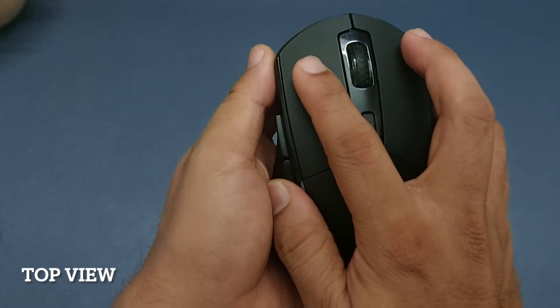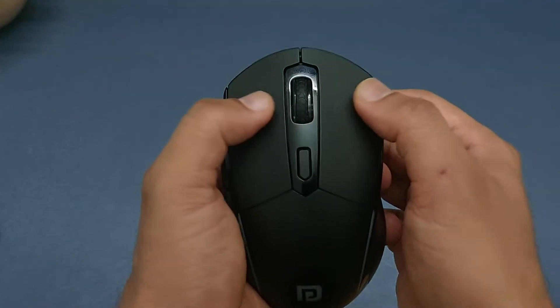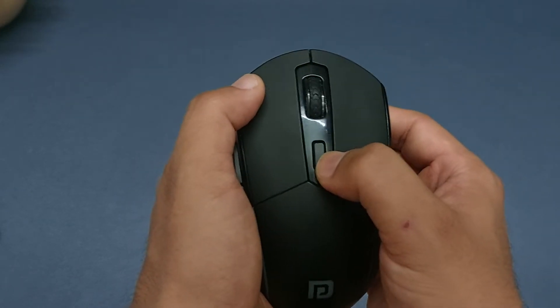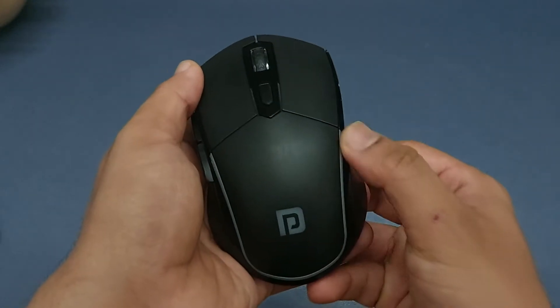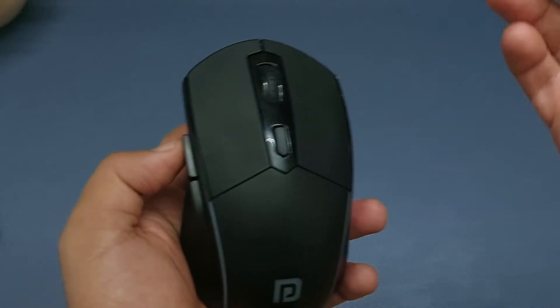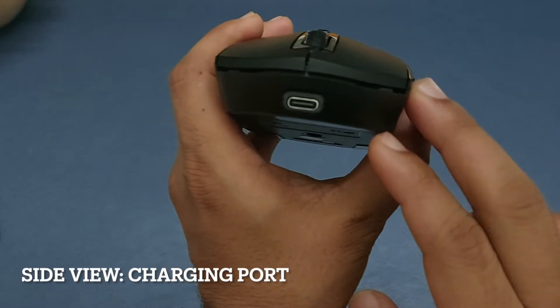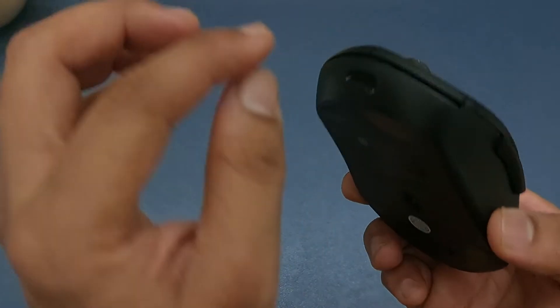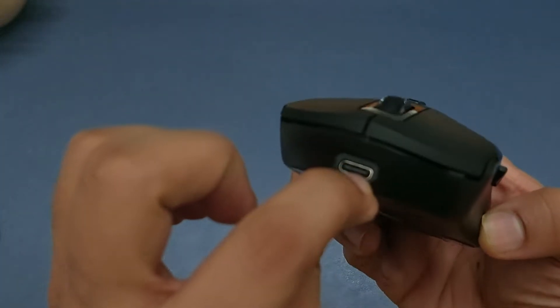On the top you will find the left and right click buttons, a scroll wheel, an adjustable DPI button, the RGB lighting, and forward and backward navigation buttons on the side. It has a charging port that allows you to use the mouse while it's charging via a USB cable connected to your laptop.